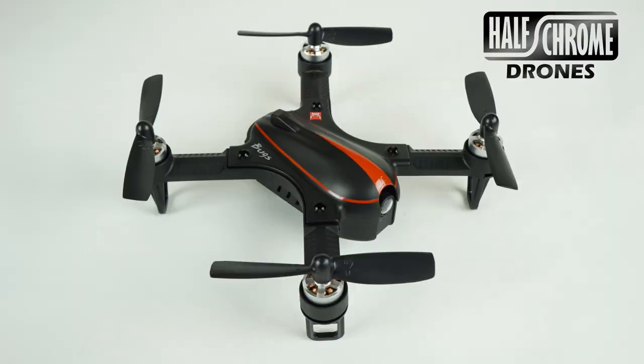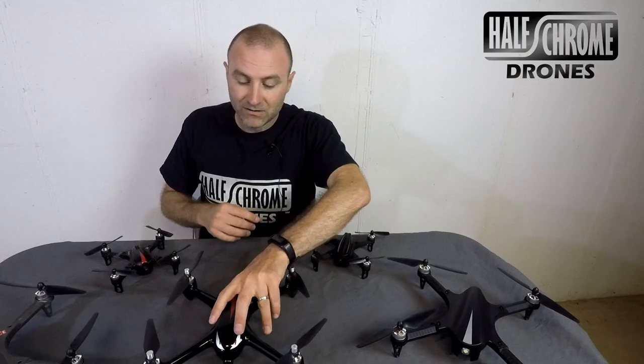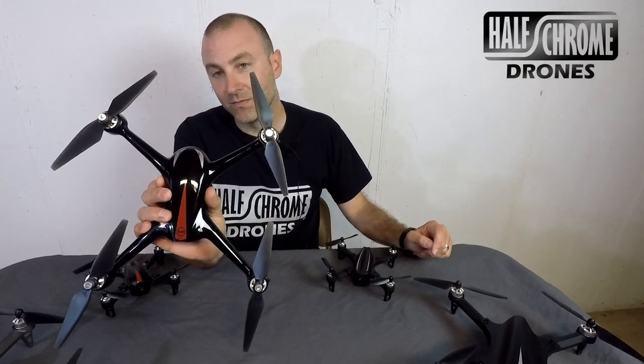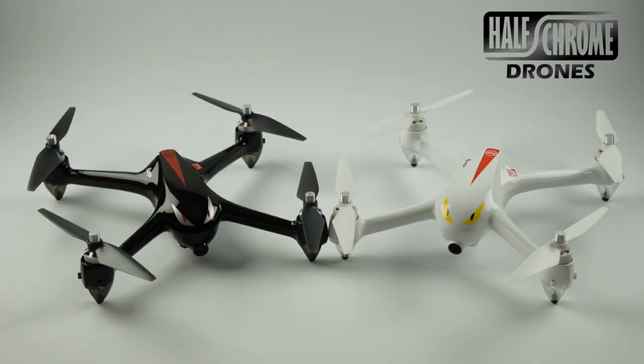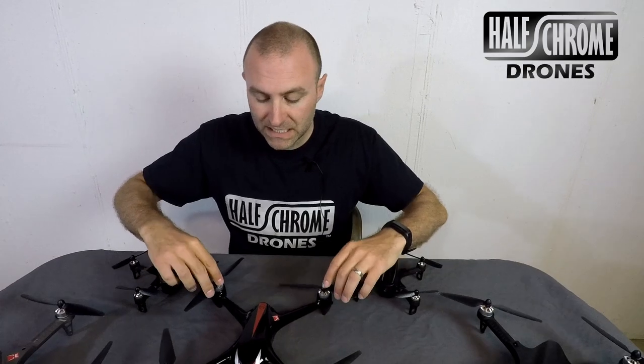I've got a couple of minis back here — the B3 Mini and the EX2 Mini. And then right here in the middle, I have the original GPS drone from MJX. This is the Bugs 2W with FPV. Up until now, this was all that you could get that had GPS from MJX.